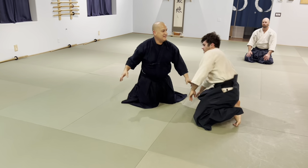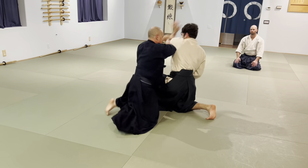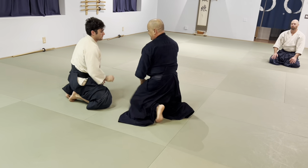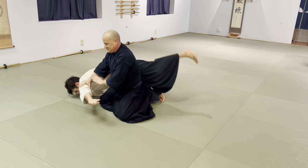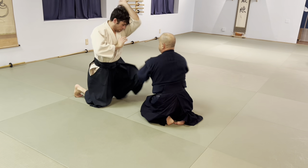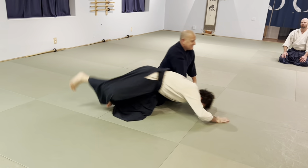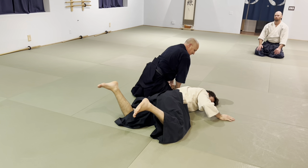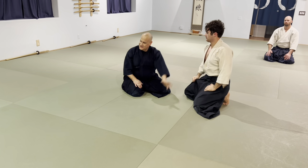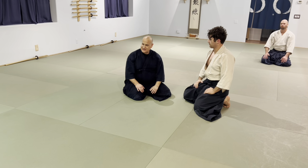We did it again. Listen for the boom — do you hear it? No slap versus a slap — that's a key difference. What's key is that Uke actually throws the strike, is not posing at the top, not having their hand up.